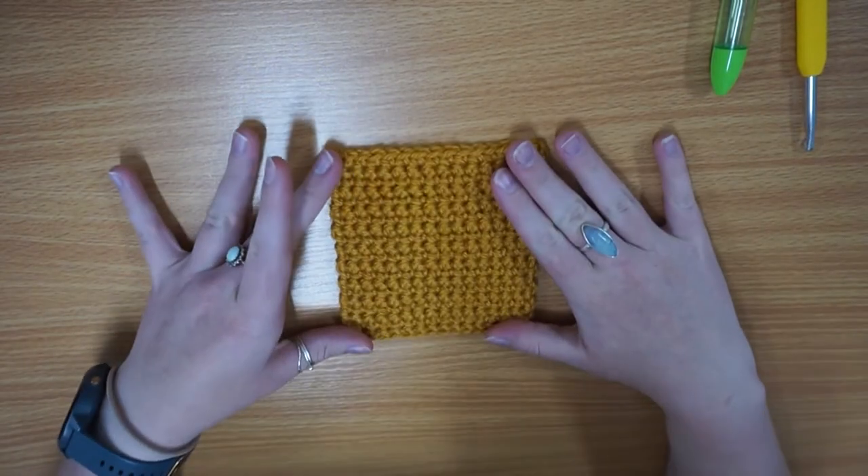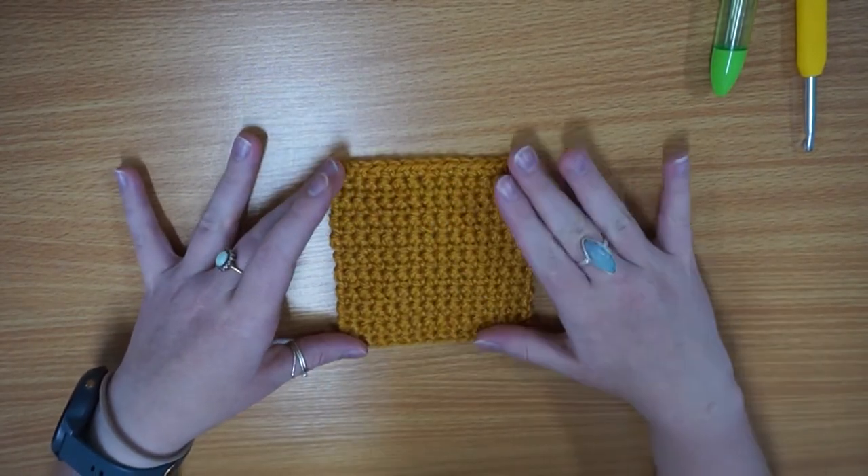Hello Crafty Llamas! In this video I'm going to go through single crochet and how to do it.